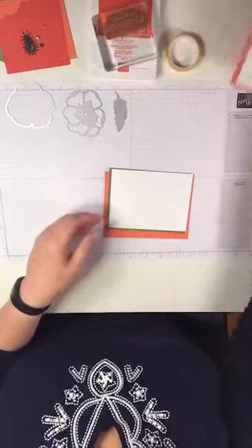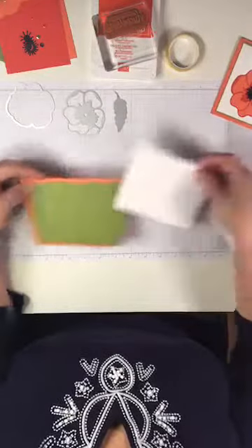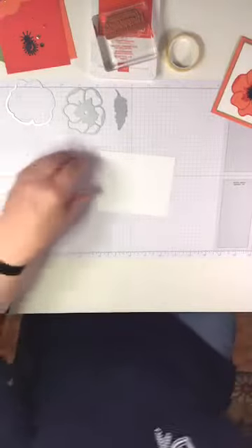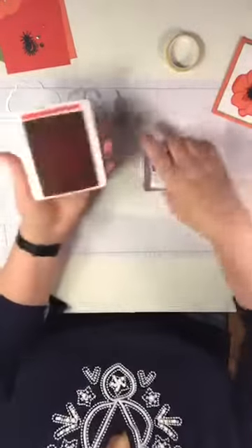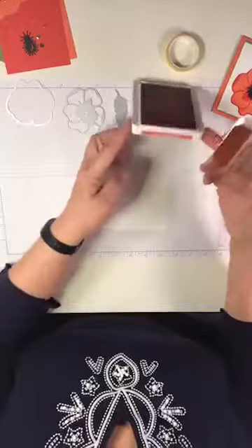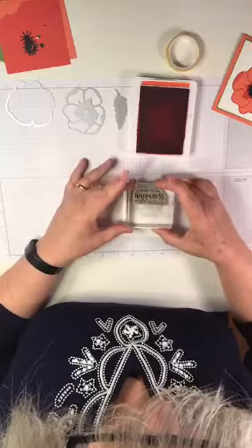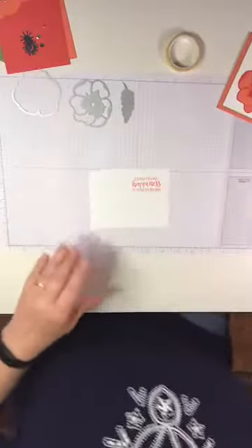We have a Calypso Coral base, a little layer of Old Olive, and then our Whisper White cardstock. I'm going to stamp first, because it's always best to stamp first — if we don't get it straight, we can flip it over and do it again. I'm using Poppy Parade ink with the sentiment 'Wishing you every happiness this special day will bring.' That is all the stamping on this card.